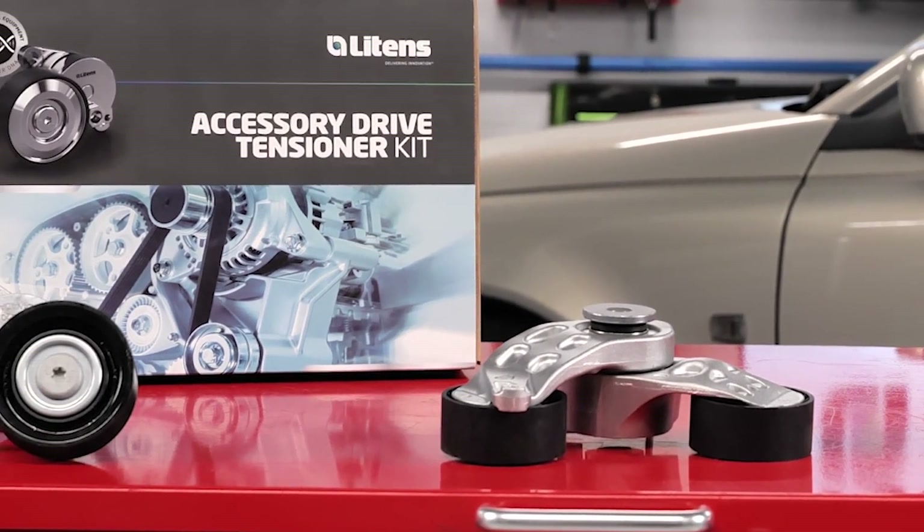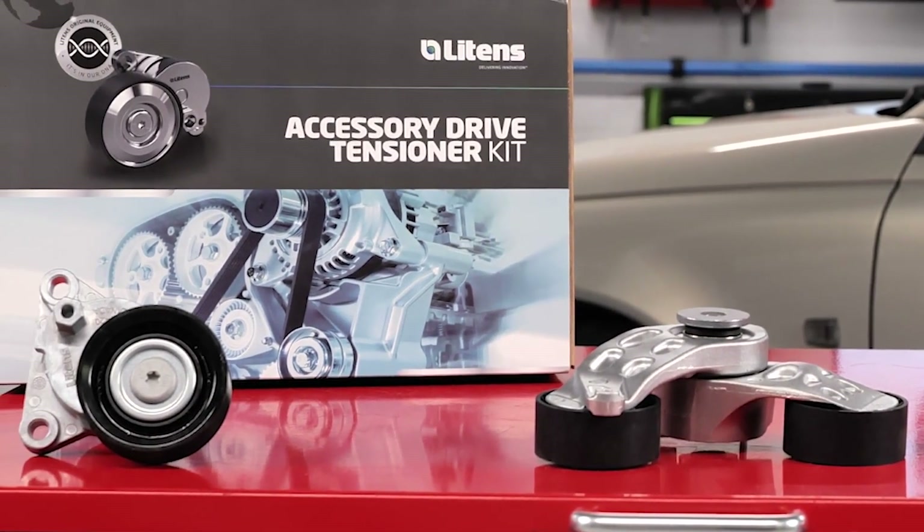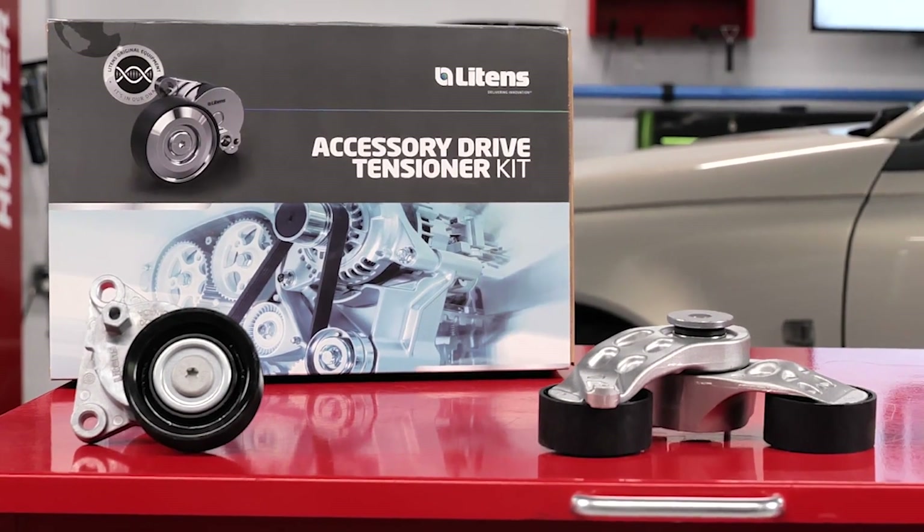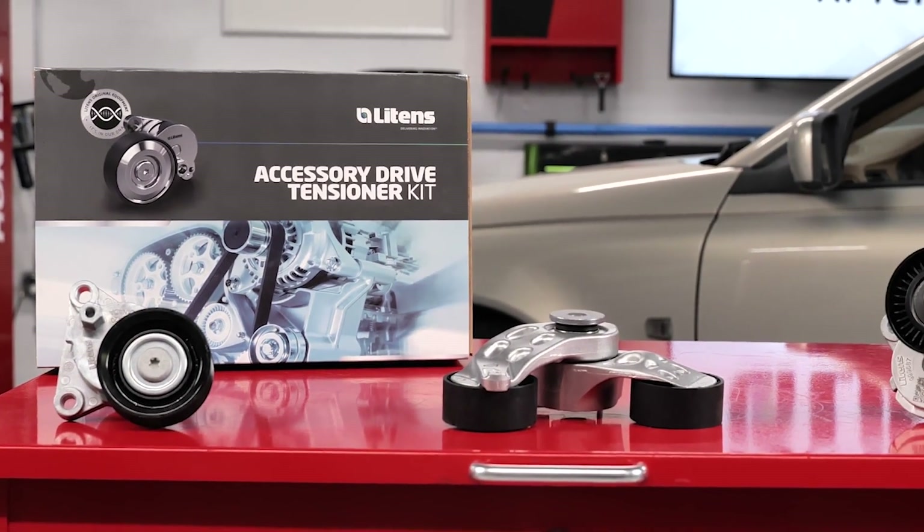The other productivity boost is for the person at your shop who orders parts. Whether you're a technician, service advisor, shop owner, or the person who orders parts for a job, look for Litens service when selecting a tensioner, belt, or front drive kit.